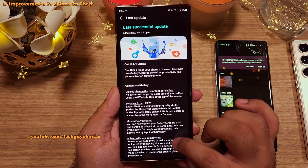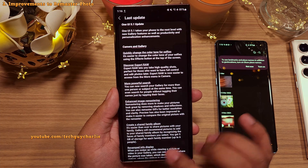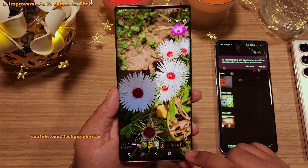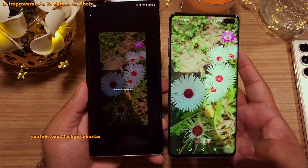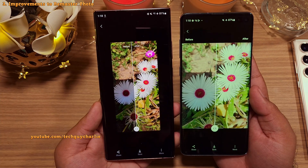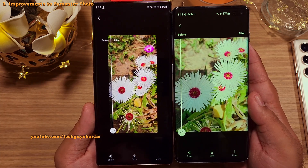They've also made some improvements to the remaster photo feature. It can now remove shadows and reflections from photos, and can even enhance GIFs. Let's actually test this feature out. Here we've got a photo with a strong shadow, so let's select the remaster photo option and see if it's able to do what the description says. I'm doing this on both One UI 5.1 and 4.1 to compare. And there you go — it does actually remove the shadows, and it did not remove them on One UI 4.1.